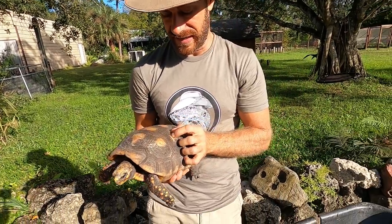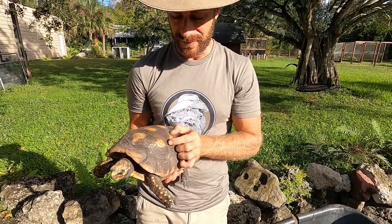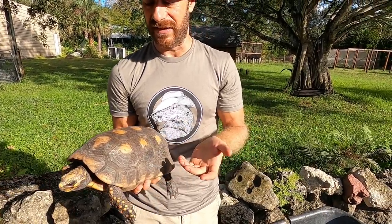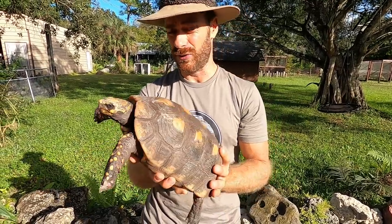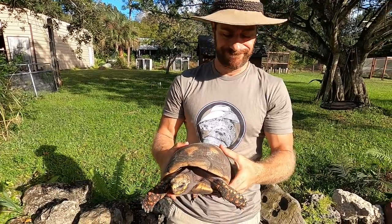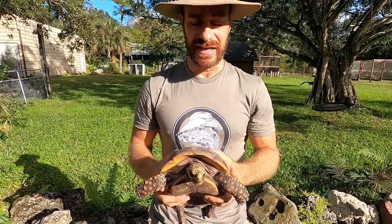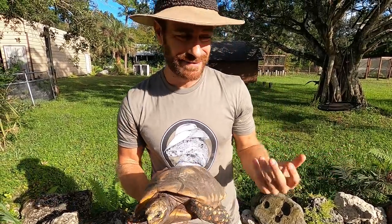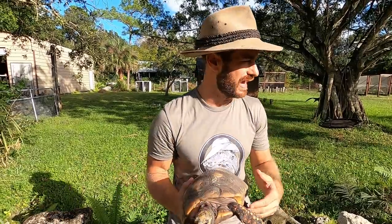Now I know you might be remarking on the growth rings on the scutes. Some people think you can count rings like a tree to determine age — but that's not true of tortoises. Certain years they'll have more food and nutrition so they'll throw off more growth rings per year. It's not an accurate way to fully determine age. A tortoise of this size and smoothness is somewhere in the neighborhood of 15 to 20 years old — my best guess. There is really no way to tell how old they are unless you've kept detailed records.